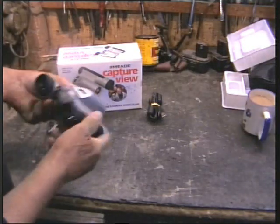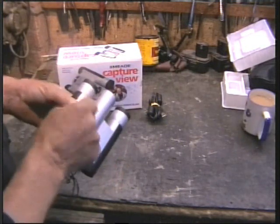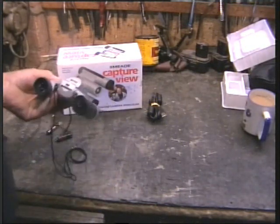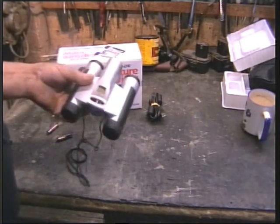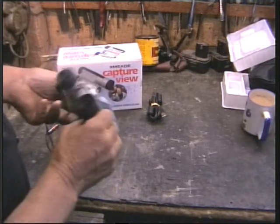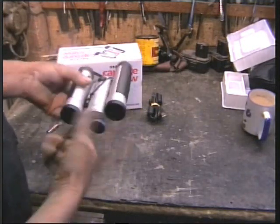I thought well, I can't go wrong with three quid. But I'm not too impressed at all. This is a typical example of plastic Chinese — the idea of a camera on a pair of binoculars is pretty good, but ergonomically they're ridiculously awful.